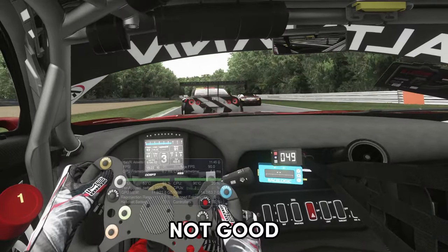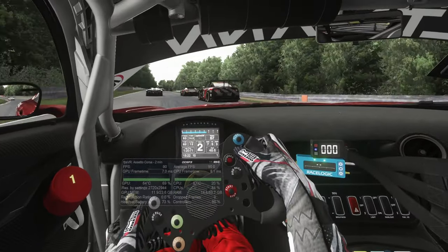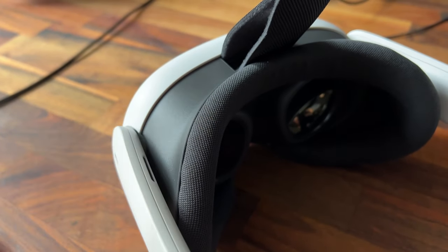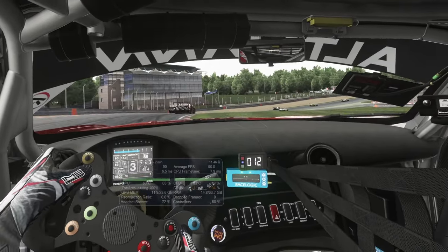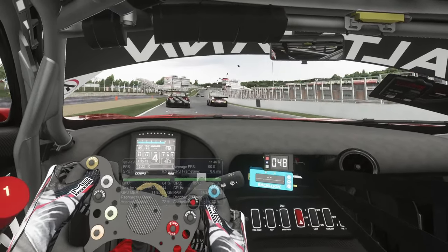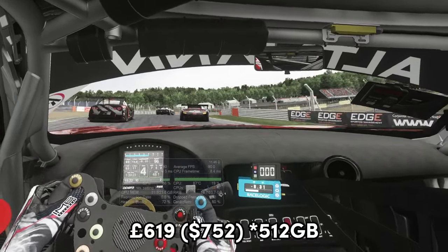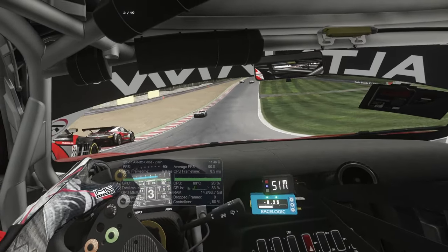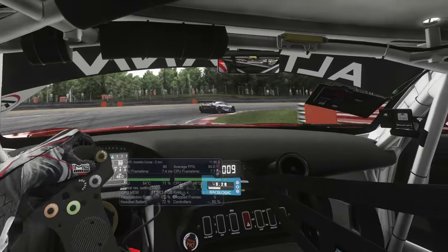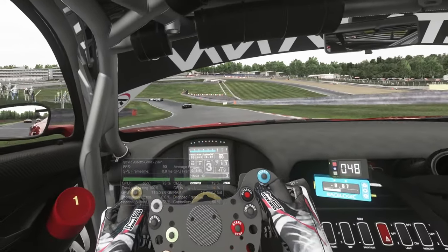Now onto the not so good. The first issue I found was that when I put the headset on, the facial interface wasn't as soft or comfortable as on my Valve Index. I found it to be quite firm, and after about 30 minutes of driving I started to notice it more and more. To fix this I'd have to buy the Quest 3 silicon facial interface, which is just short of £40 — and this is after already paying £619 for the headset. Basic comfort should be included in the design from the beginning.